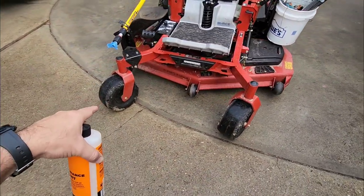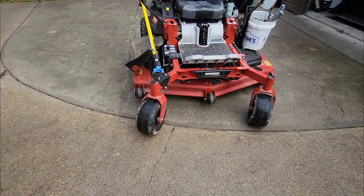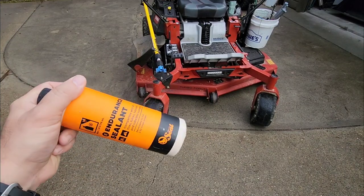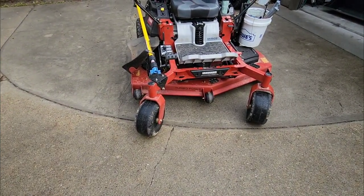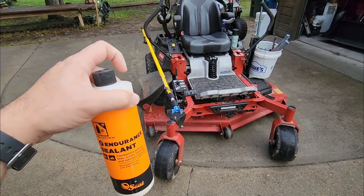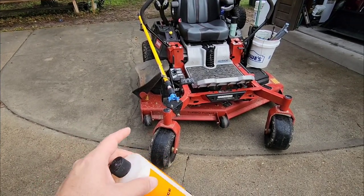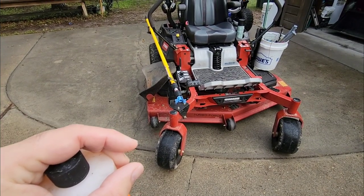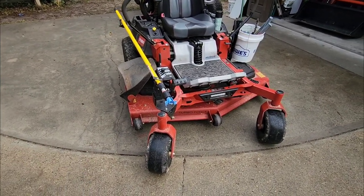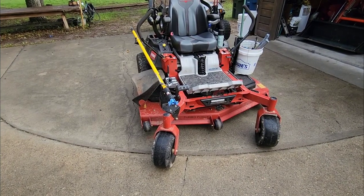I pulled the tires off the ground and was spraying with soapy water. I did find where the air was leaking out of one — it was a slow leak but enough to drain the tire over a couple of days. The other tire I could not find the leak; it might have been around the bead. After I put this material in and drove it around the yard a couple times, the leak appears to be gone. This isn't really a brand thing — you can probably use any type of mountain bike tire sealant and it would work just as effectively.